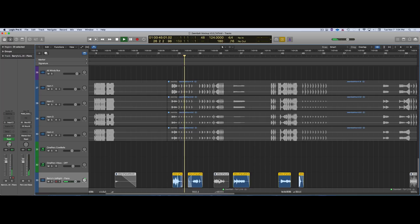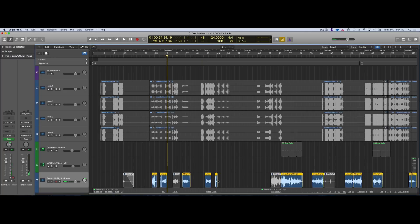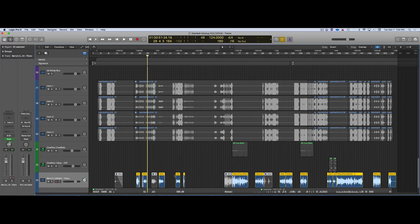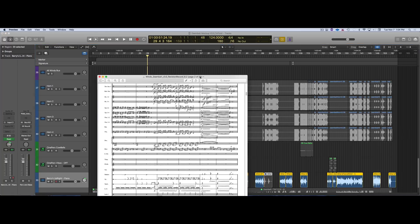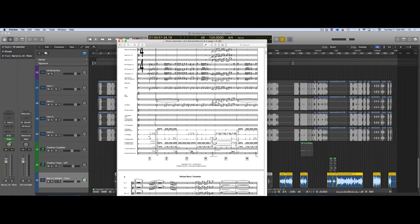Looks like I recorded a bunch of things and muted quite a bit. This track is a very reduced version of the chart — I ended up hardly recording anything; I didn't record any electric guitar.